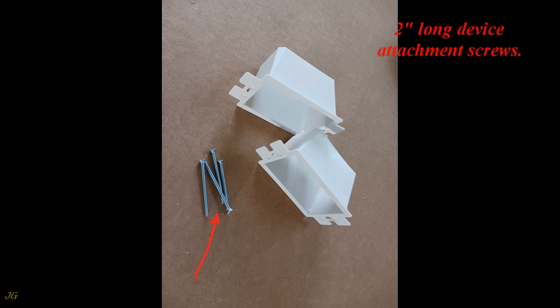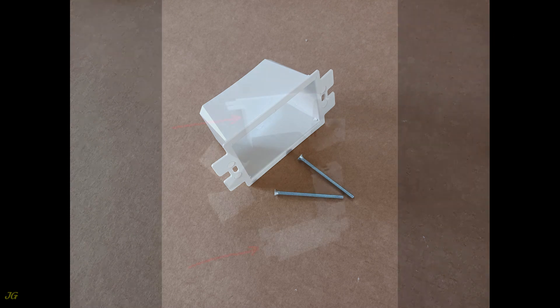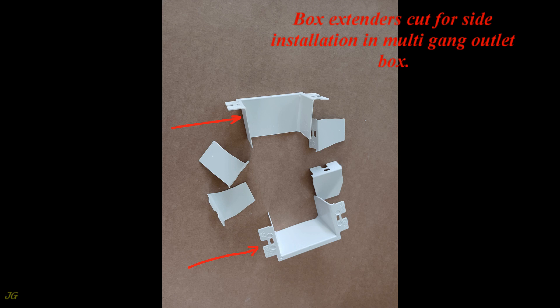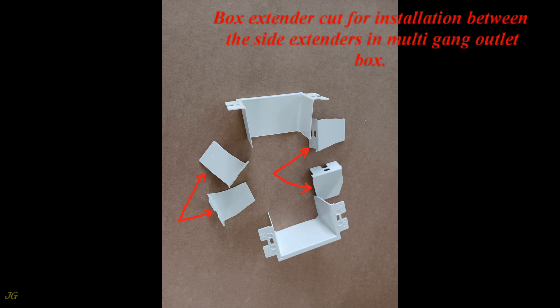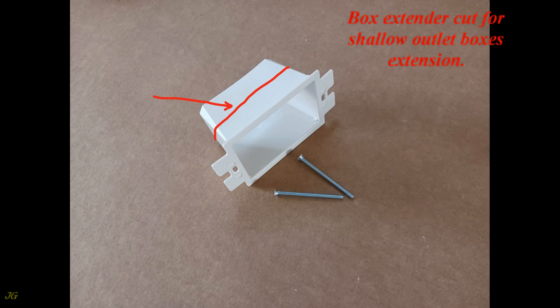Included are 2-inch long device attachment screws. The box extender can extend the outlet box up to 1 and 1/2 inch. Box extenders can be cut for side installation in a multi-gang outlet box, cut for installation between side extenders, or cut for shallow outlet box extension.